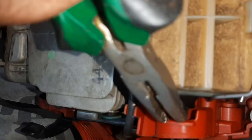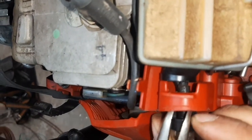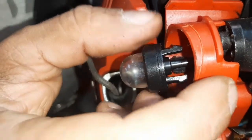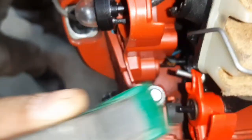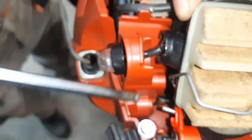This is a purge bulb, not a primer. It pulls air from the carburetor — the carburetor pulls fresh fuel mixture from the tank, circulating fresh fuel mixture to get rid of the air that's in the carburetor so you can easily start it.